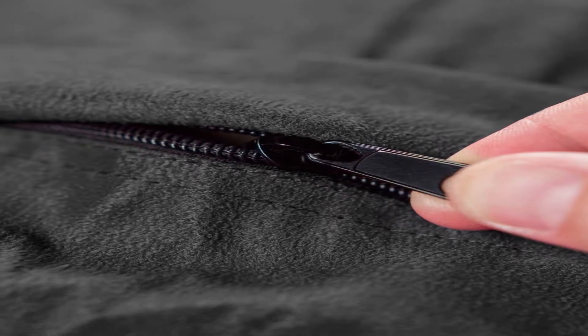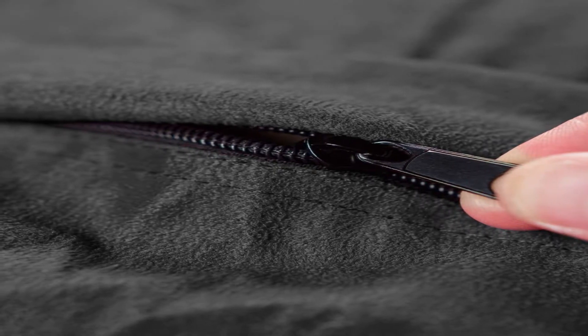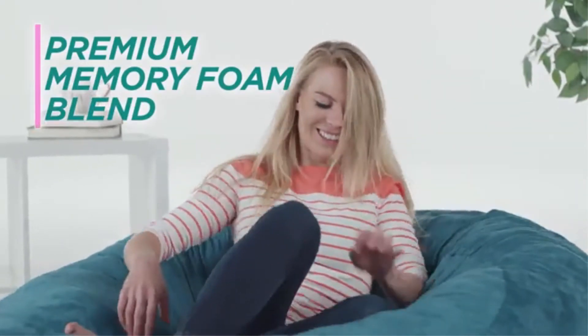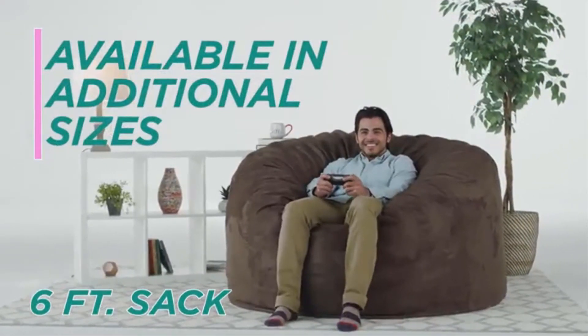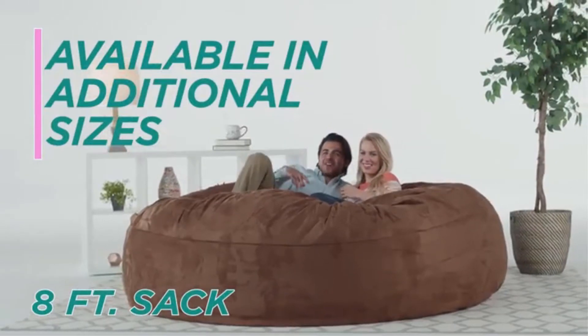Comfy furniture cover: the removable, double-stitched micro suede fiber is soft to the touch, machine washable, and resistant to stains and discoloration for easy maintenance. Our premium microfiber covers are the perfect blend of comfort, ease of care, and durability. Made in the USA with high-quality, light and fluffy shredded foam, premium zippers, and hand-selected fabrics that are double stitched for maximum strength and durability.